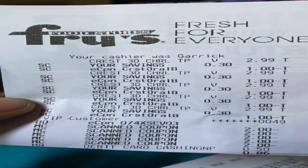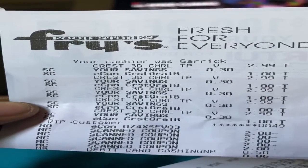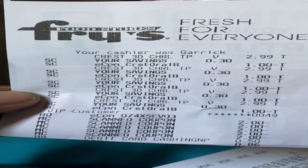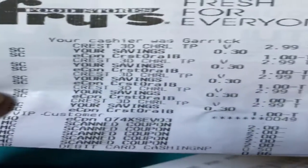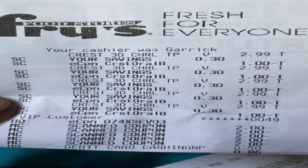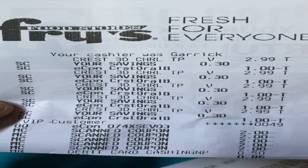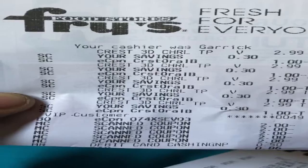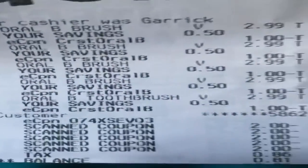He let me do two transactions. I have the receipts. If you see that e-coupon, that's what you download on the app and it will take a dollar off, which makes it $1.99. Then you scan your two-dollar-off paper coupons, which makes the total 86 cents because you're only paying tax. This transaction is for the toothpaste and this one is for the toothbrushes.